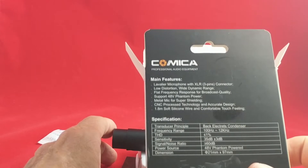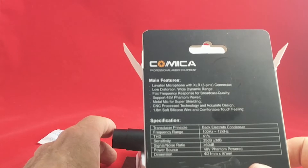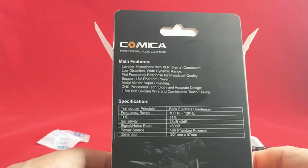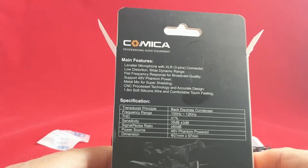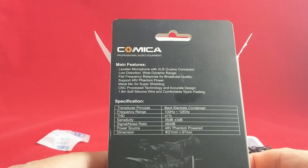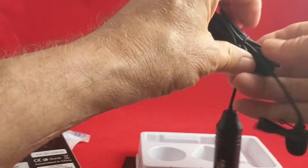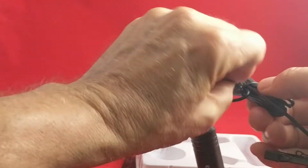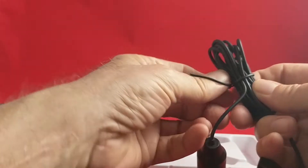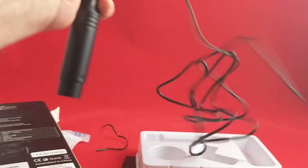There are no instructions per se, but it does say: low distortion, wide dynamic range, flat frequency response, supports 48-volt phantom power. So this microphone needs phantom power, which has to be provided by the device you plug it into. It's a metal mic with silicone wire, which makes it very flexible. The wire looks to be about 6 feet long. The nice thing about XLR connectors is you can plug them into an XLR extension cable and go great distances.